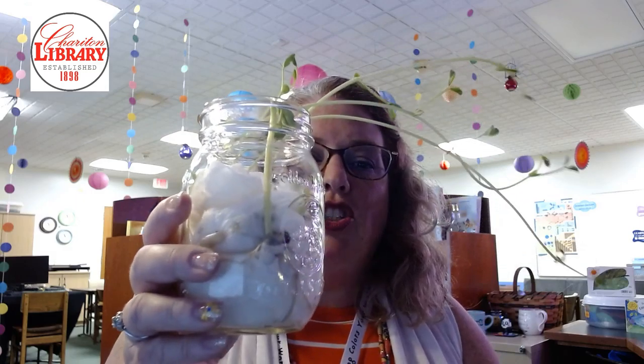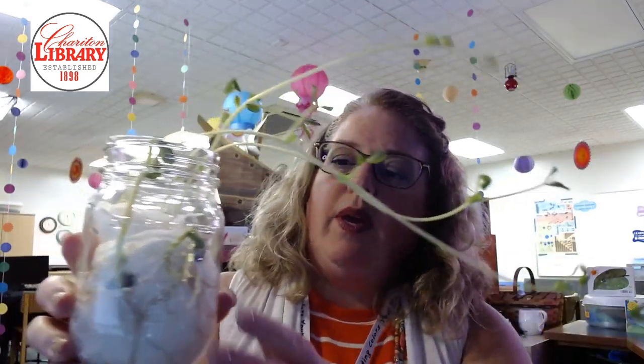So much stuff gets packed into the end of the school year. So this week our special project is called Seed in a Jar, and I gave you a sneak peek of that last week when we did our rain cloud — or maybe that was two weeks ago — but here is my Seed in a Jar this week.